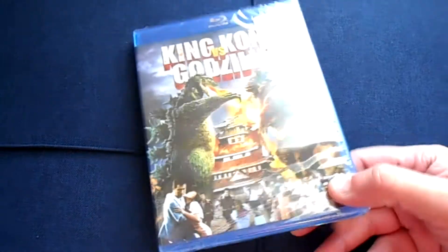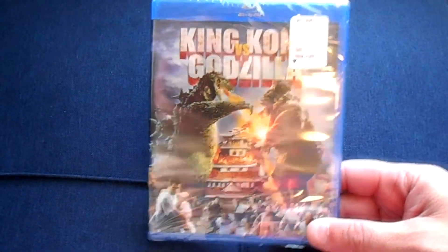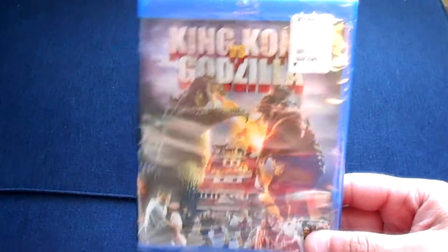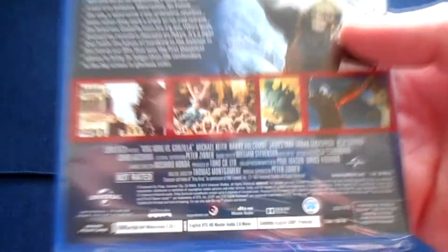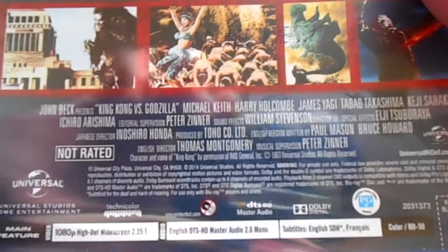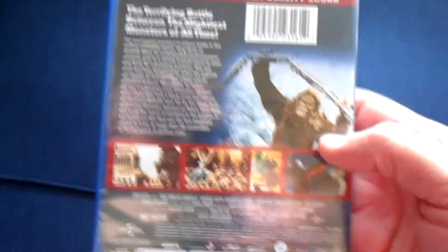Hello and welcome to another Blu-ray unboxing. I've done Godzilla vs. King Kong, so let's go ahead and do King Kong vs. Godzilla — the classic 1963, the old Monster Mash film.